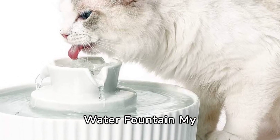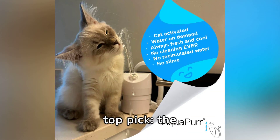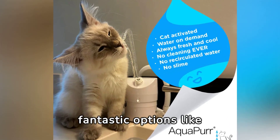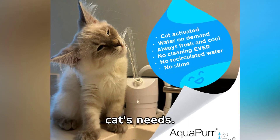Welcome to our guide on the top easy-to-clean cat water fountains, perfect for keeping your feline friends hydrated. Introducing my top pick, the Aquapure cat water fountain, among other fantastic options like IPTTIE and PetSafe, all designed for your cat's needs.